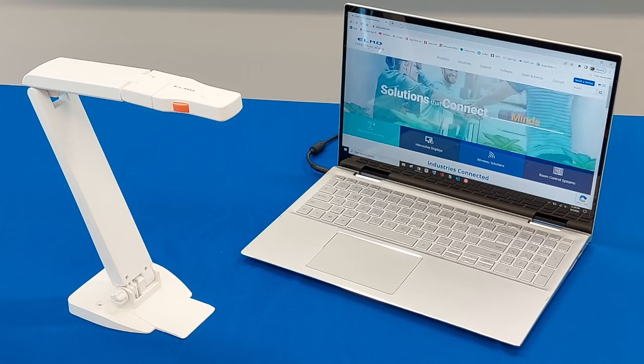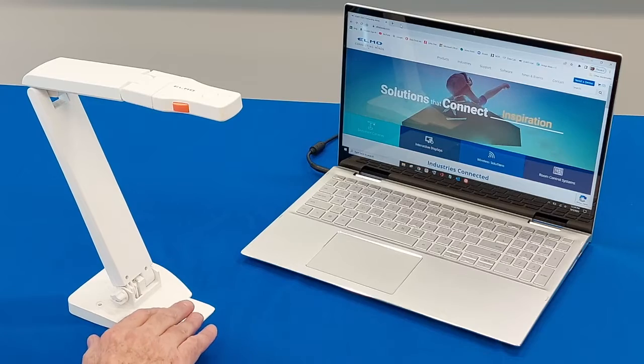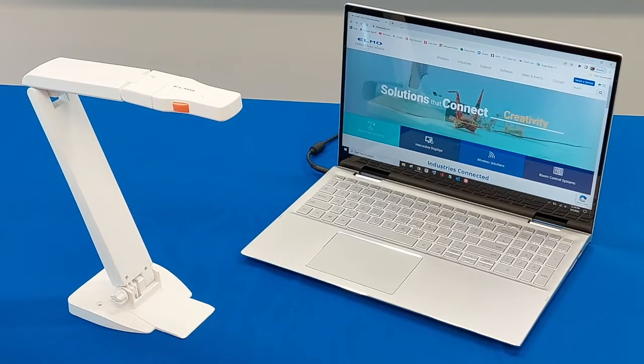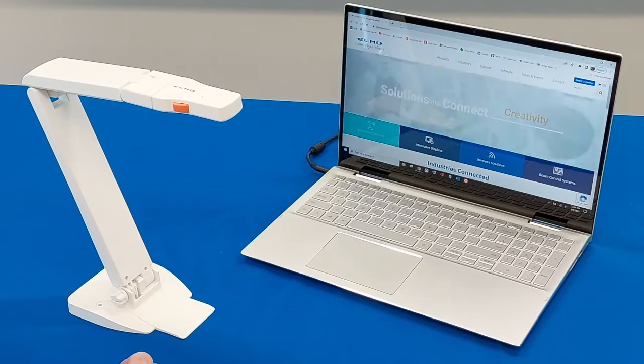Hey everybody, Ed Holmwood, Elmo USA, with another exciting video for you. In today's video we're going to show you how to connect an OX1 Visual Presenter to a PC laptop, and the same connection for a MacBook as well.